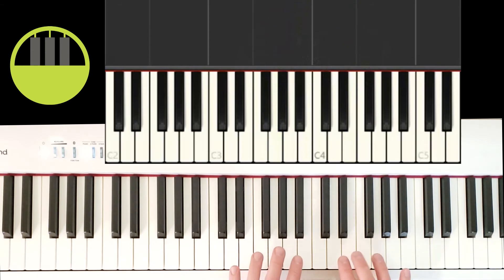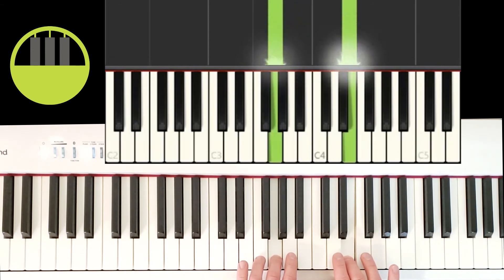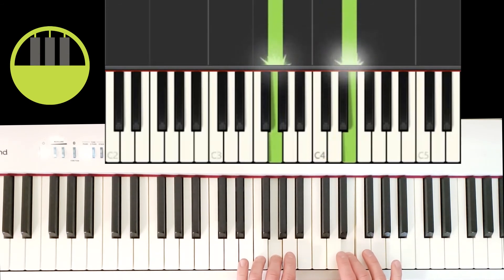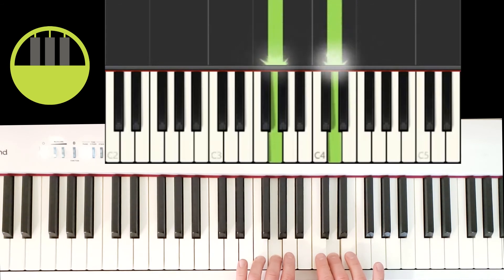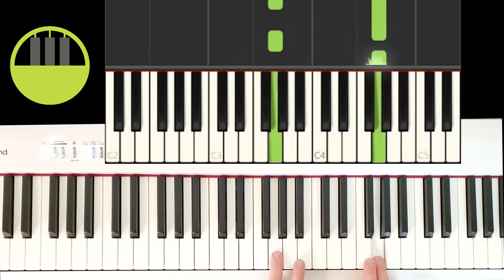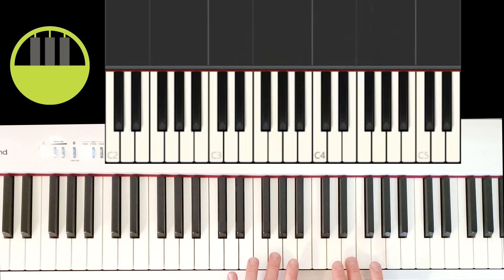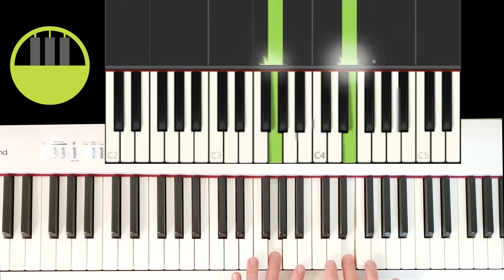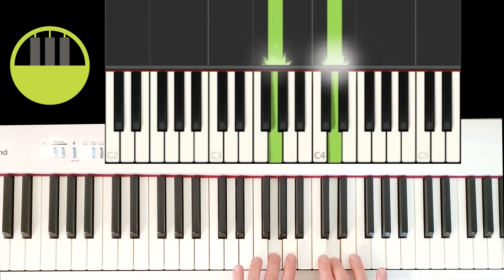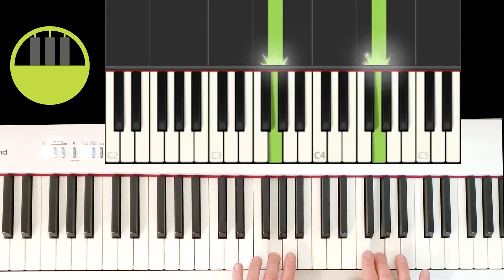Both hands go at the same time. The right hand steps down, repeats, steps up, steps down again, holds longer, and then jumps up to play a copycat key of the left hand. So: step down, repeat, step up, step down, hold, jump up, and hold.